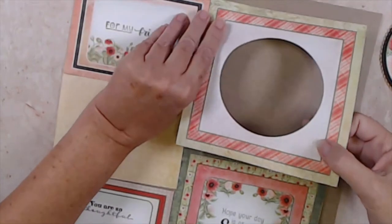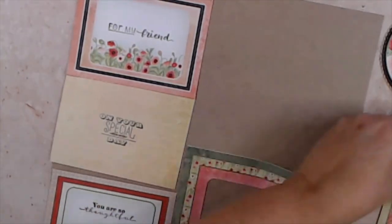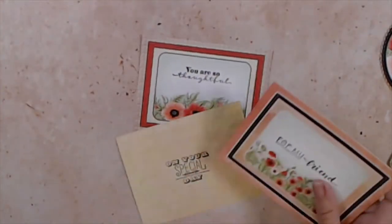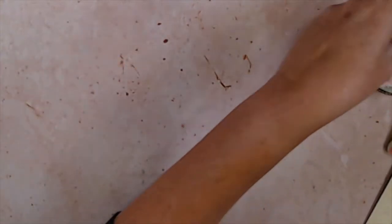I'll go ahead and take my pieces off of this board — I just had them temporarily adhered so I could show you it all as one piece. Now that we have all our stamped shapes, we can set these aside and we're going to use our filigree sets.